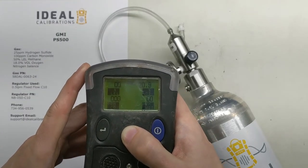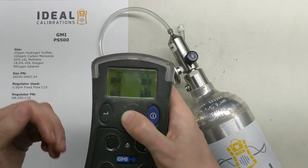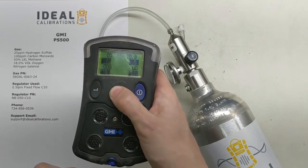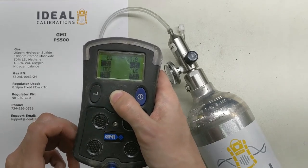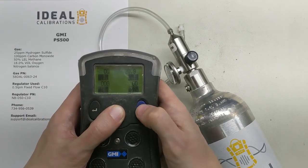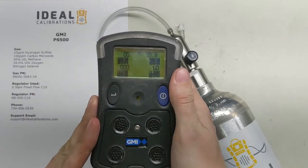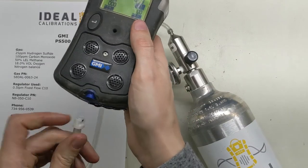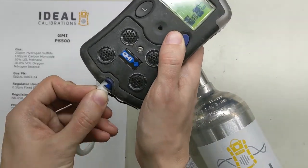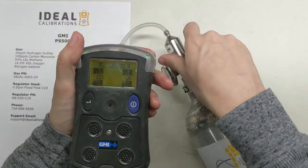Now let's go through doing a bump test. If we had just turned the monitor on, it would be in normal reading mode and we'd want to bump the unit. One problem is the pump is running and we don't want to interfere with a fixed flow unit, so I'm going to turn the pump off by holding this button. Now it's in diffusion mode, so we can bump using our fixed flow regulator — you don't need two different ones. Go ahead and put the fitting on and turn your gas on.